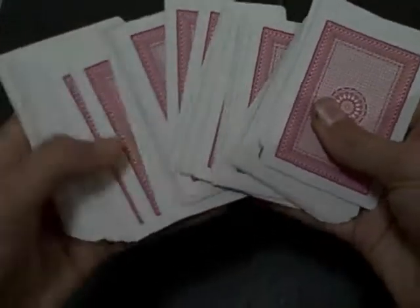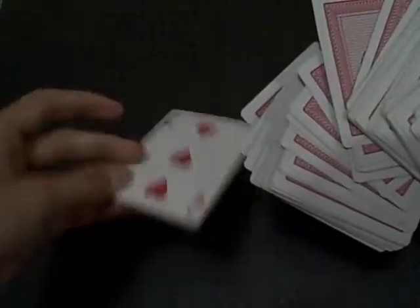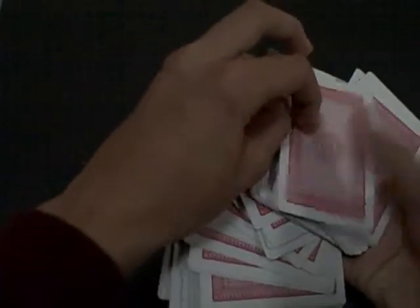Basically tell someone to pick a card. I'm going to choose this one and it is the three of hearts. Now put that card on top. So that is the three of hearts.